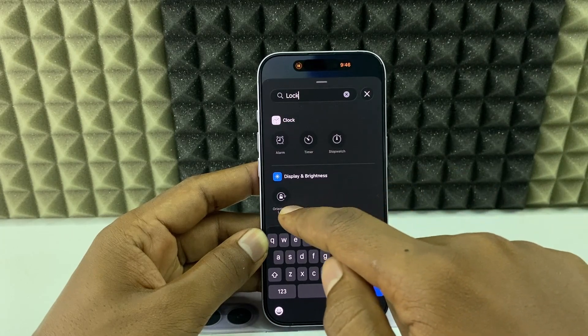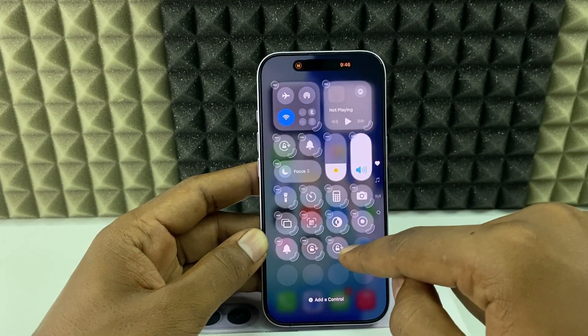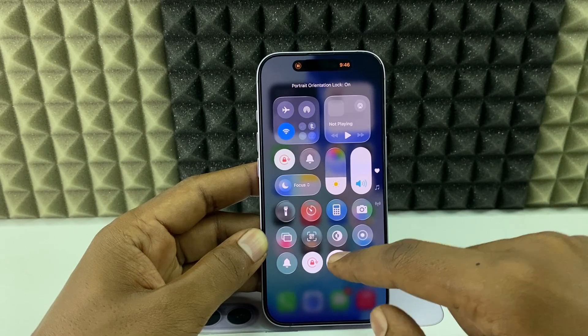You can see Orientation Lock appear. Tap it and it will be added. Then single tap on the empty space to confirm. Now it's added and you can turn it on and off any time.